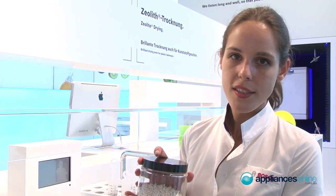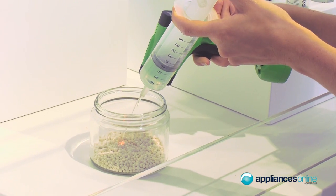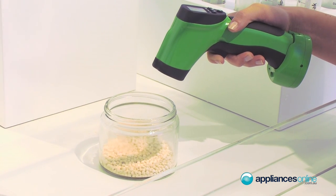We have a new technology about drying called Zeolite Drying. It uses little balls — in the dishwasher, water steam reacts with the zeolite and heat is blown up through the dishwasher, drying all the cups.